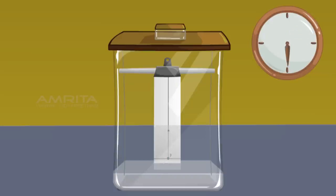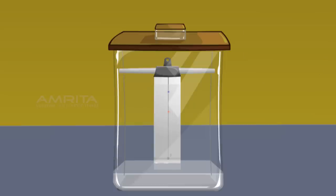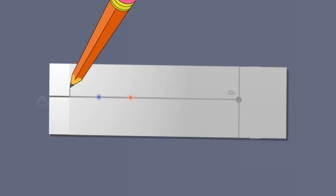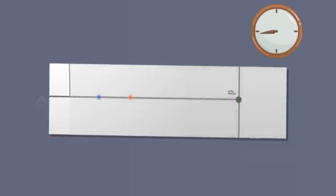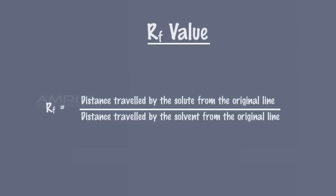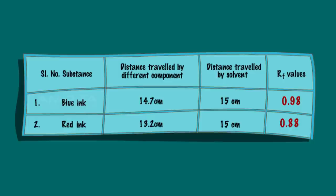Notice the rise in solvent along with the mixture of red and blue ink. When the solvent has risen about 15 cm, you will notice two different spots of blue and red colours on the filter paper. Take the filter paper out of the chamber and mark the distance that the solvent has risen on the paper with a pencil — this is called the solvent front. Dry the paper and put pencil marks in the centre of the blue and red spots. Measure the distance of the solvent front from the original line and the distance of the two spots from the original line. Calculate the RF values of the blue and red inks using the formula.